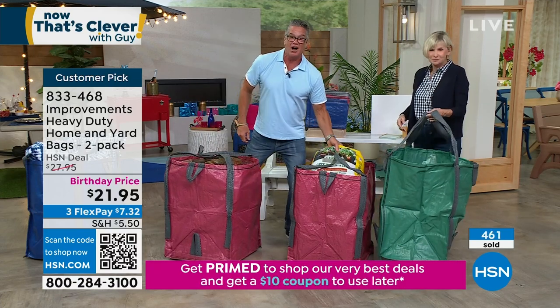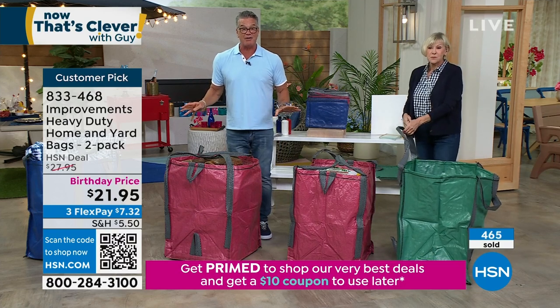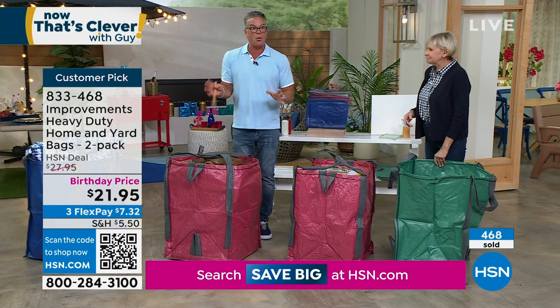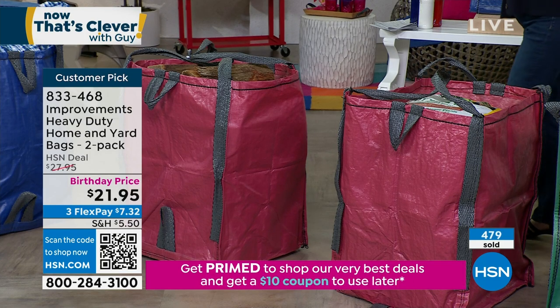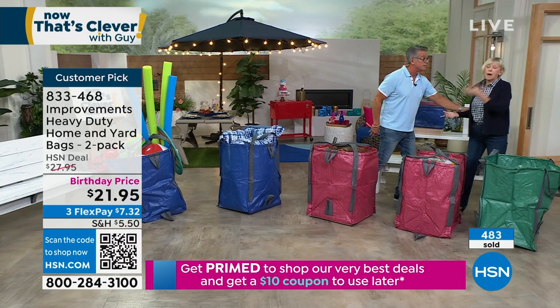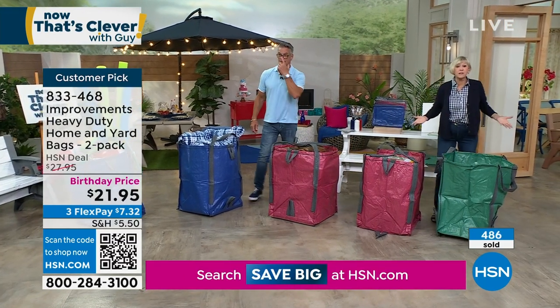$21.95 and you get two. Think about around your house — where can I use this? I've got stuff for the pool I could put in there. I've got old blankets — you could put them in a big giant bag and store them somewhere in your storage facility. Get it off the ground. They're moisture resistant and water resistant. Put them in the basement — it doesn't matter. They're fantastic.